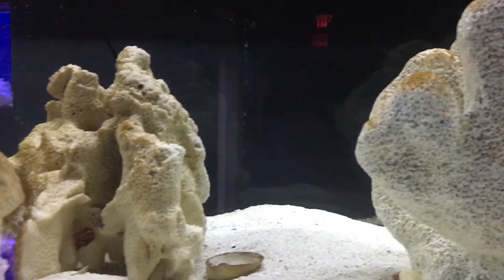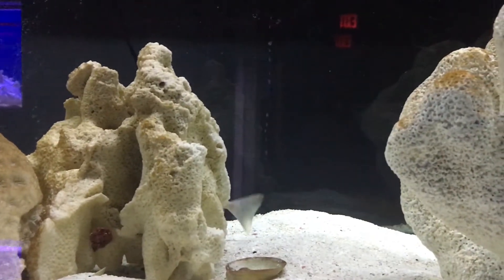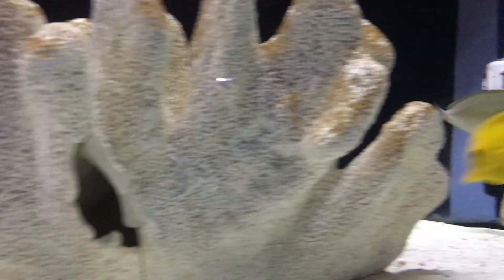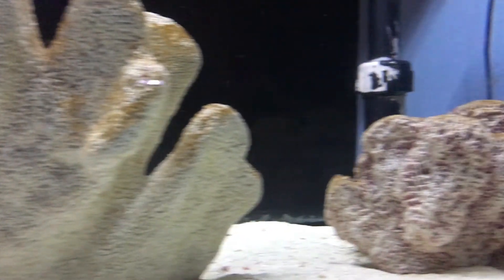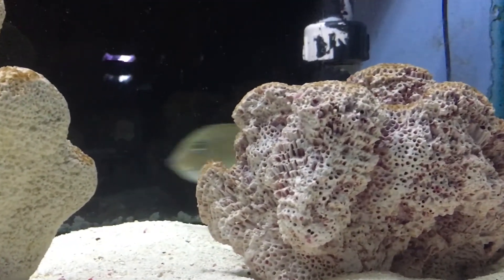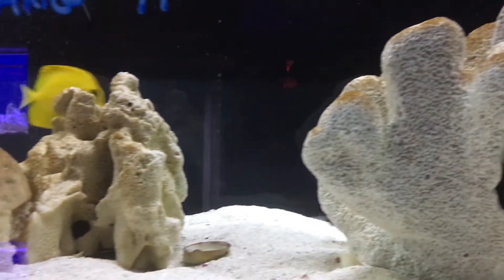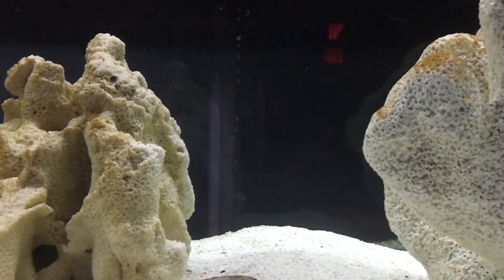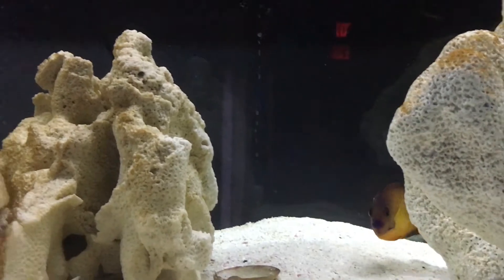With this fish you want to make sure you have plenty of open swimming room because they get big. They don't want to be cramped up because you have a wall of rock stacked up in front. Make sure you have some really nice caves for them to swim in and out of and just plenty of room for them to run around. They are very active. They have been prone to jump, so make sure you have good glass lids, especially for the first couple of months you have them — they are pretty bad about jumping.